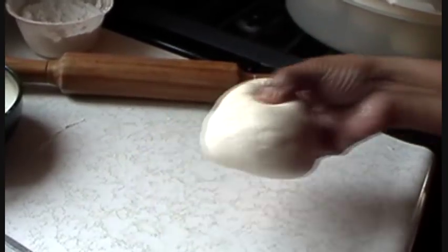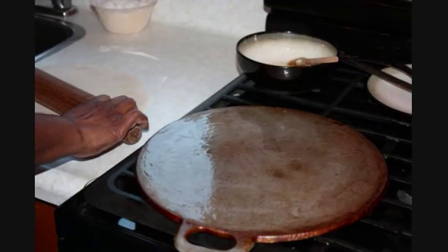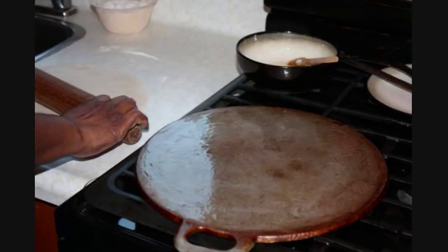Allow that to rest for at least one hour — perfect scenario, four hours. Then you'll need a brush to brush some of that oil-margarine mixture. On a medium to high heat, put your tawa to heat, then brush some of that oil mixture onto it.